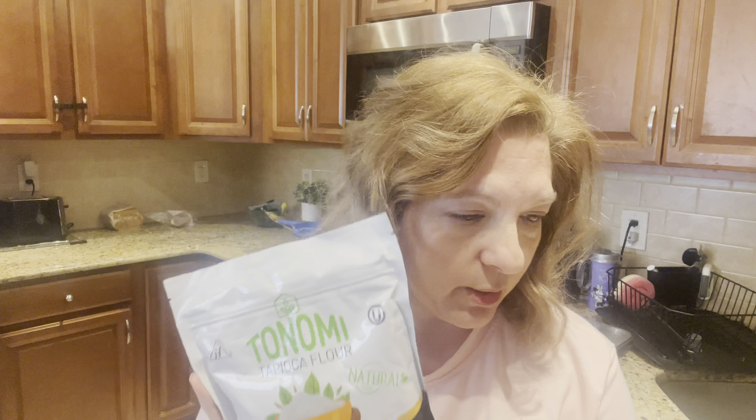Looking at the recipe, I wanted to point out some things you may not have in your home unless you bake this type of product. I've never used it before — it's tapioca flour. This is what we're going to be using today; it is GMO-free, gluten-free, and vegan. You're going to need two cups of this. I found it at my local supermarket. You'll also need a cup of whole milk, one-third cup of vegetable oil, a half cup each of shredded cheddar and mozzarella, garlic powder, salt, and two eggs.